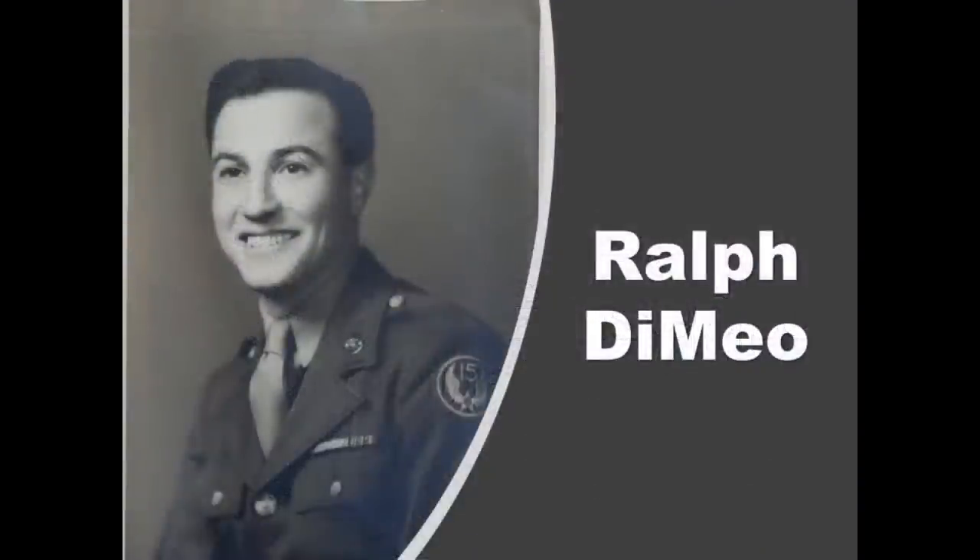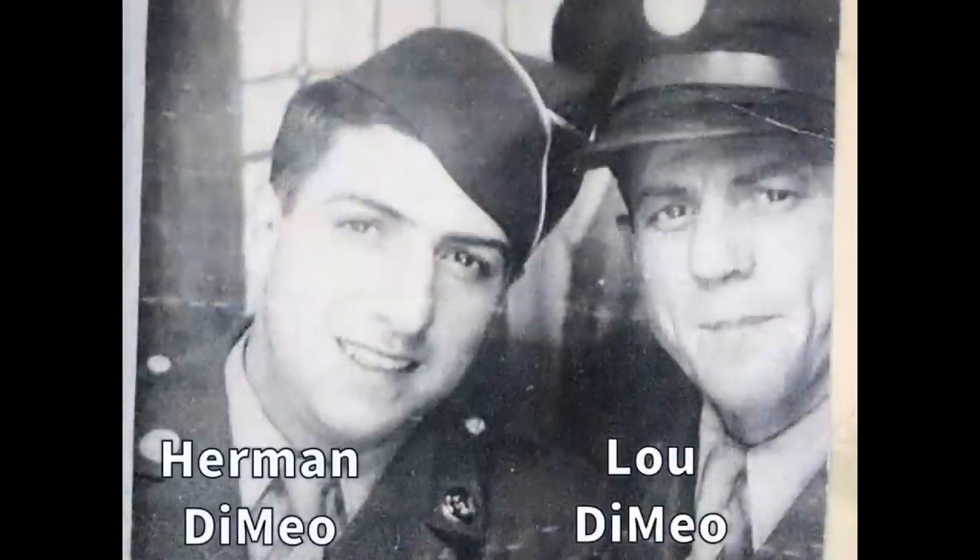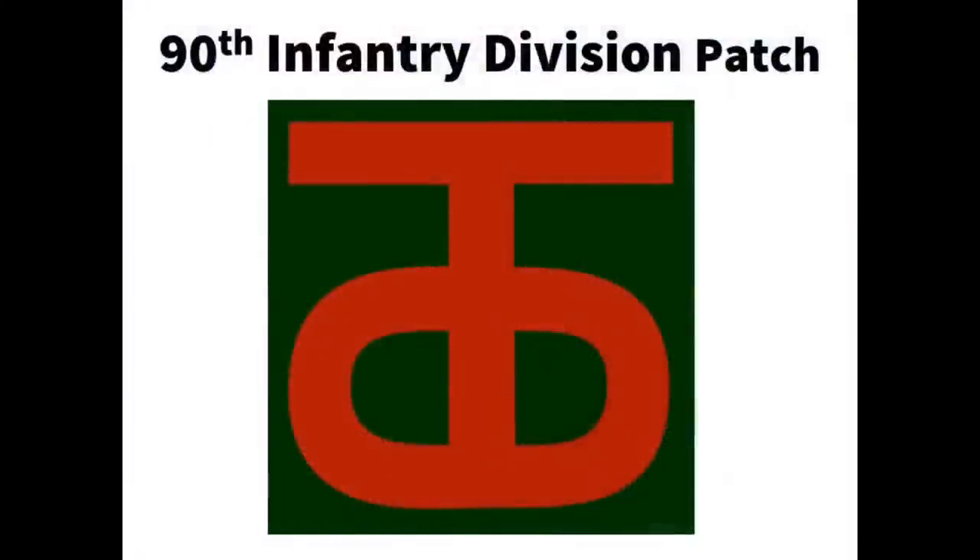Four of the boys would serve in the military and fight in World War II. The oldest, Ralph, joined the Army Air Corps and served in the Mediterranean Theater of Operations. Nick joined the Army, becoming an infantryman and served throughout the war. In 1943, Lou and Herman followed their brothers into the military and became infantrymen. In January 1944, they were assigned to the 90th Infantry Division, then located at Camp Dix, New Jersey. The 90th Infantry Division was a proud World War I division, originally composed of recruits from Texas and Oklahoma — known as the Tough Hombres.